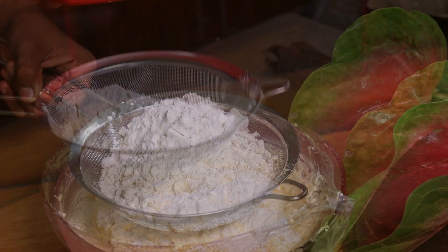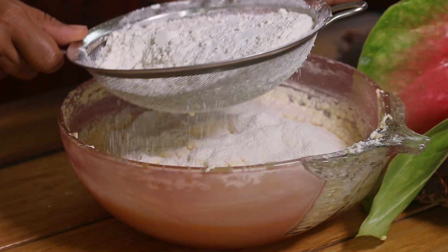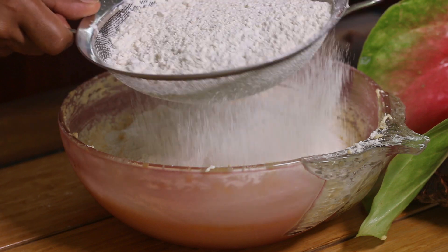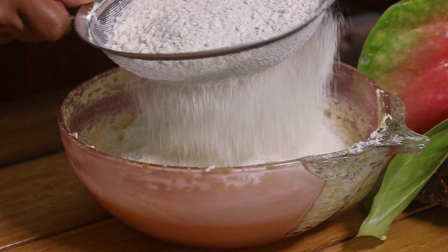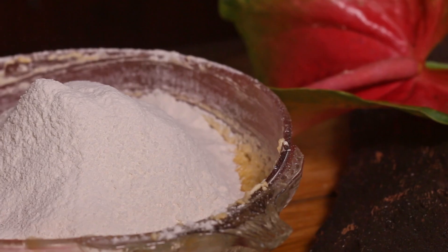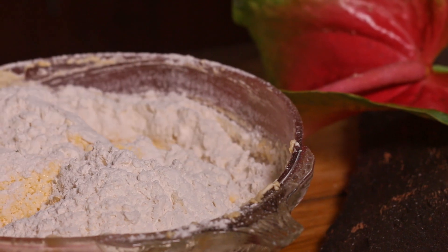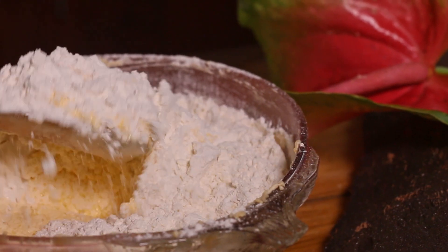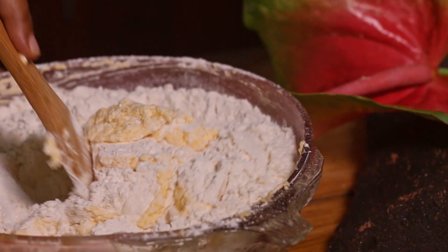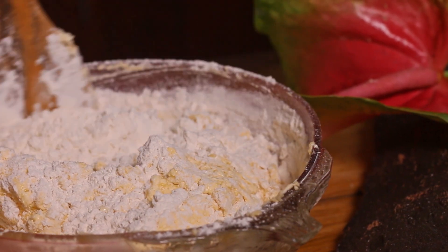Then we need to sieve and put flour with baking powder into the cake batter. After adding flour, it's always better to mix it by hand without beating. If you beat this batter too much with flour, the cake will be tough. If you use an electric beater, don't over-beat — just beat until the flour is combined.